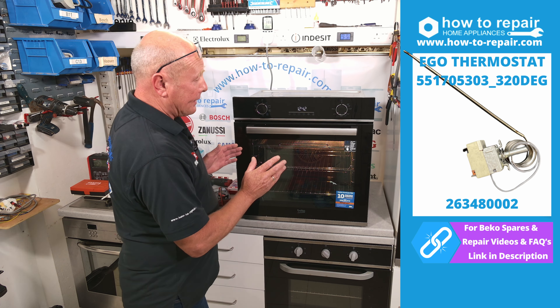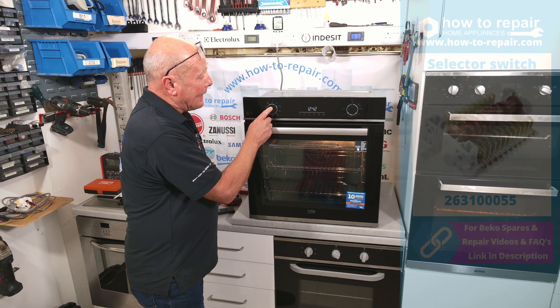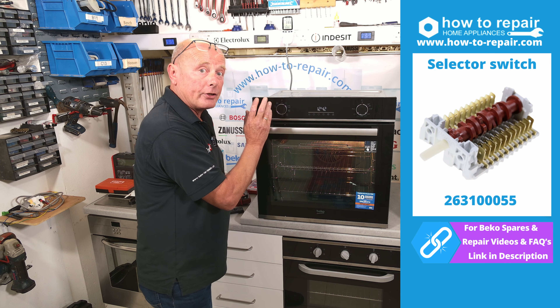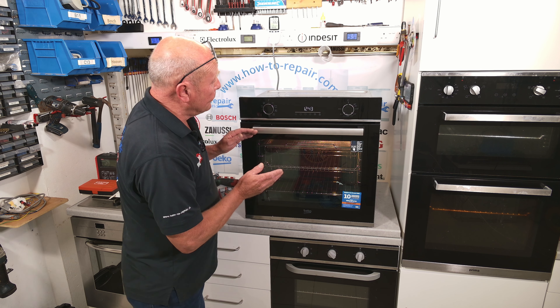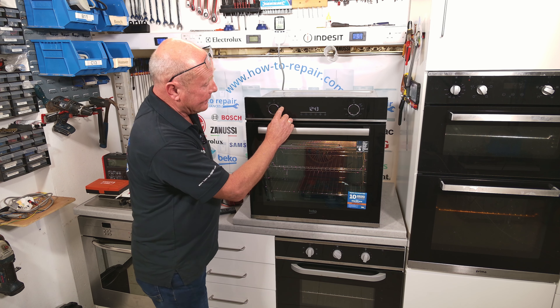The thermostat is easy to change but the cooker needs to come out of situ. But before we do that, we need to understand if you may have a problem with the thermostat or a possible other problem with the cooker. The cooker itself has many different elements inside it — a dual grill element, a base element, and also a fan oven element. The selector switch uses these in multiple different combinations to the desired cooking function. If any of these elements become faulty or open circuit, it would give the illusion that the thermostat was not cooking correctly.